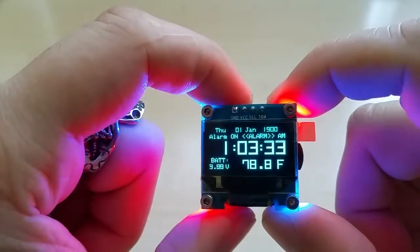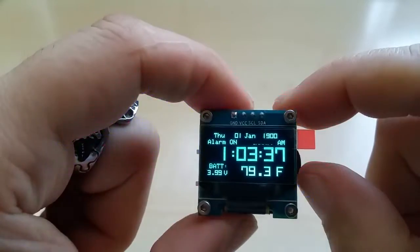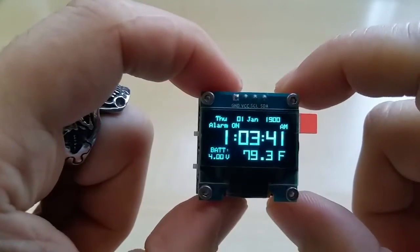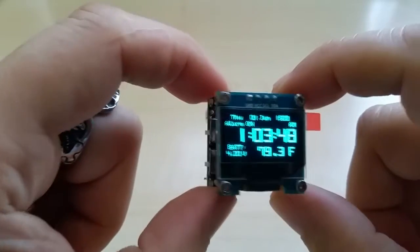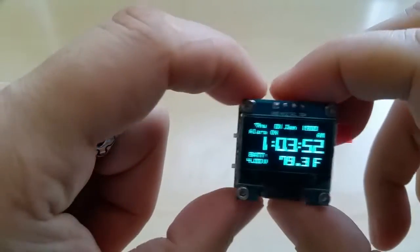I can exchange the colors for the LEDs — I have green, orange, white, red, and blue. The alarm goes for 60 seconds, and if you want to turn it off before that, you just click the switch to the top and it turns it off.